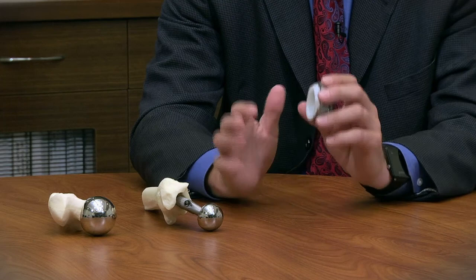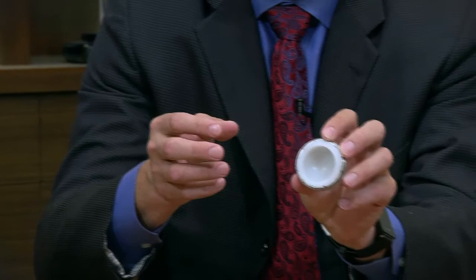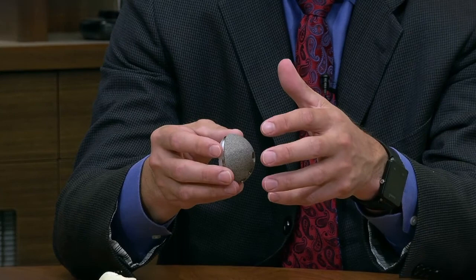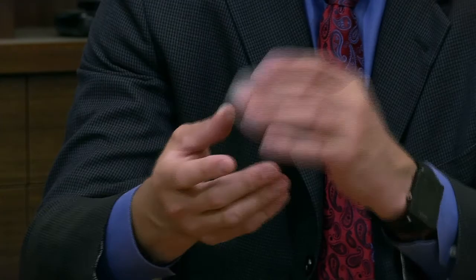Hip replacement is typically made up of four parts. There's a metal shell that goes against the pelvis bone, or the socket. Inside that metal shell we typically snap in a piece of high density plastic — ultra high molecular weight polyethylene. There have been other materials used, including ceramics and metal liners, but given some of the problems with those materials, most surgeons have gone back to using an ultra high molecular weight polyethylene liner inside the metal shell.